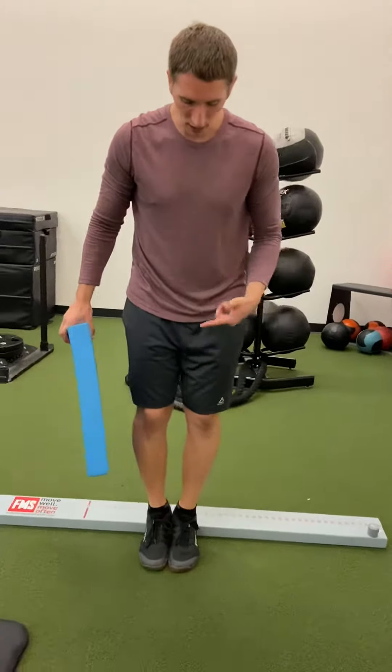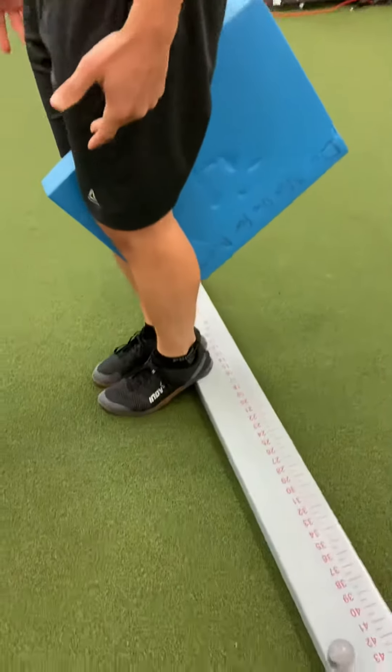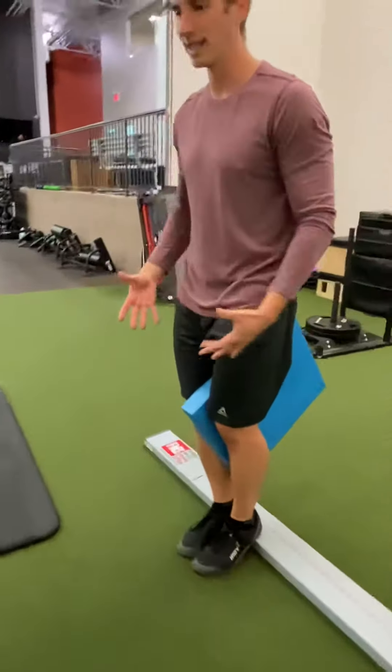Bring the feet all the way together with the heels on the board. Take a pad — you can use a towel or anything you can roll up — and squeeze it with the knees.